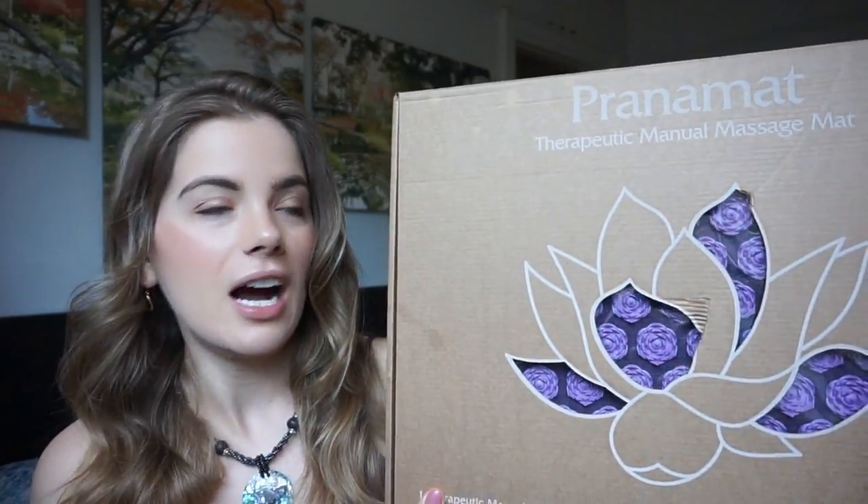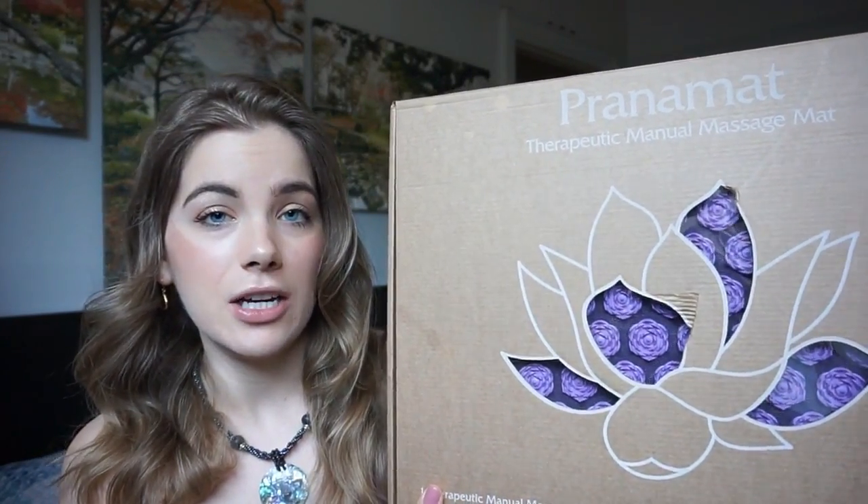I did not know what this was before I tried it, but funny enough my mom knew what it was and she said yeah, they're great, you should totally try one. Basically what it is is a manual massage mat. The one that I have is from Pranamat — it's the Pranamat Eco — and it's really good for relieving minor muscle tension and getting your lymphatic system moving. If you use it regularly it feels like you've actually gone to a masseuse and your muscles just feel so much lighter and de-stressed.